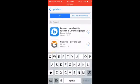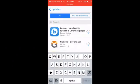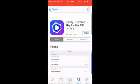It'll say buy and then it'll say you've already purchased this app. Just update it or whatever and it'll download and you can open it. Then you'll have R-Play.